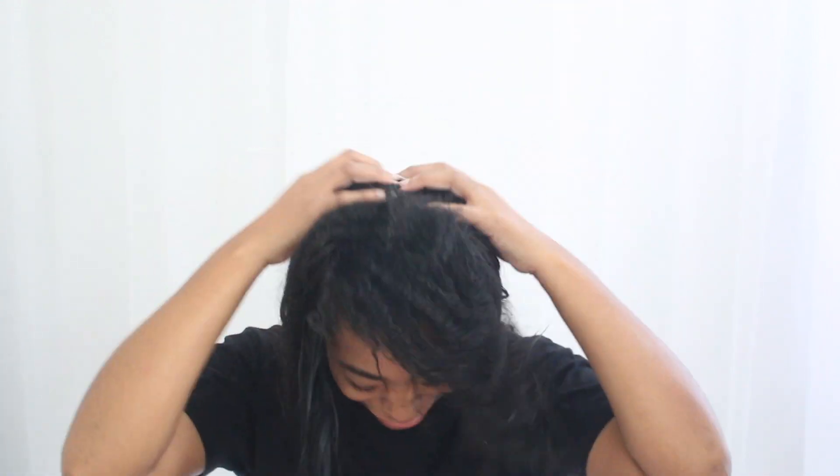My hair is now washed. As you can see, all of the curly stuff belongs to me and all of the straight stuff is hair extensions. Let me show you what I use to wash my hair when I have my hair extensions in.